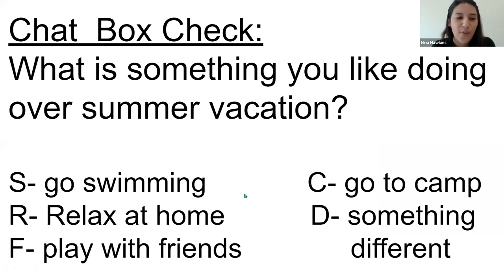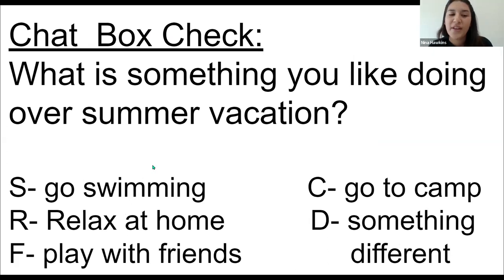Let's do a super quick chat box check. Tell us something you like doing on your summer vacation. Maybe you've already done it or you're still going to do it. You can type S for swimming, R for relaxing at home, or C for going to camp. We're seeing swimming, relaxing, water activities, playing with friends, and going to camp in the chat. We're happy to be at camp with you guys!